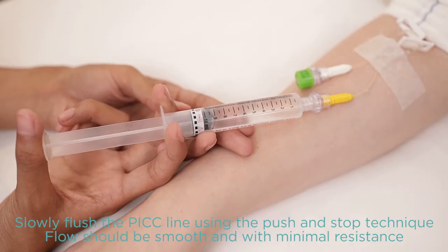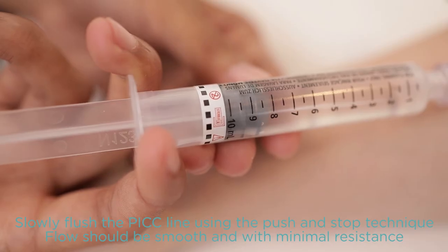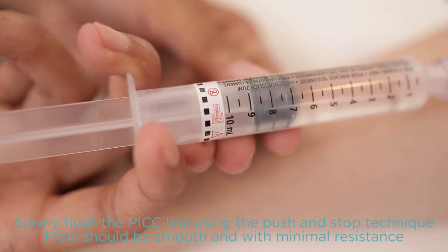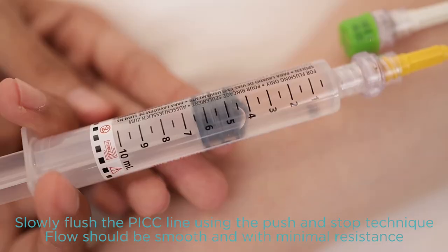Slowly inject the contents of the syringe using the push and stop technique. Push to 1 ml, then stop. Repeat the step until you reach the 5 ml mark.